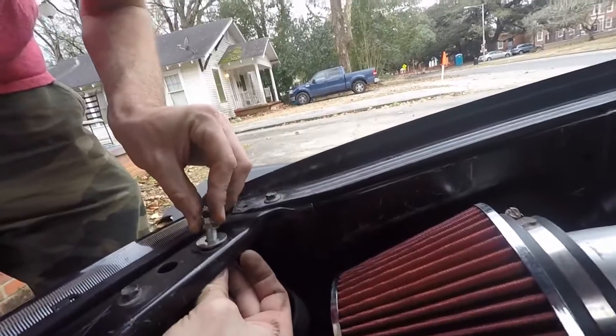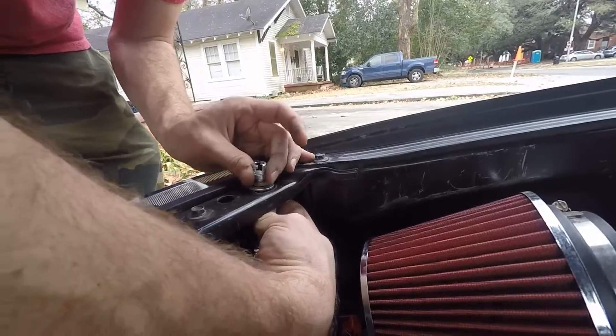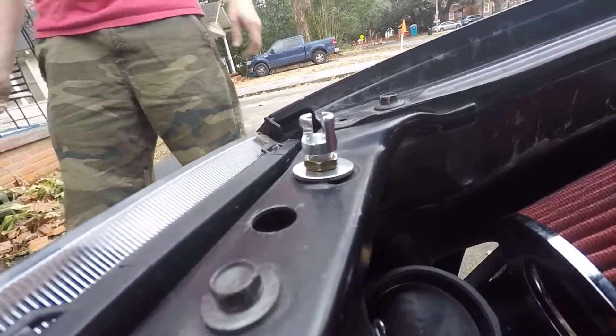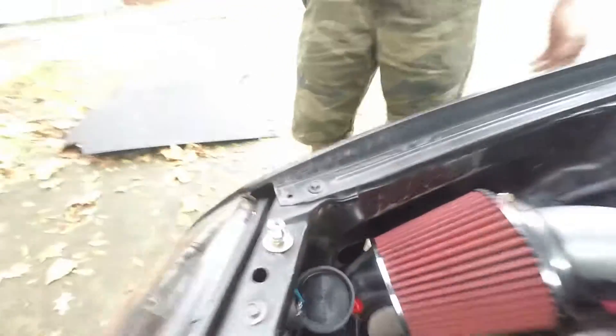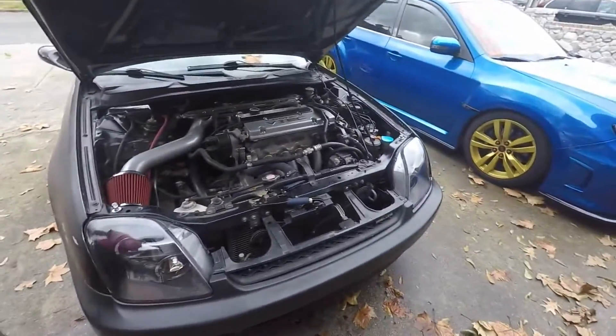Alright, so we got them cut. Now to mount them. Boom — clears the headlight. Put the cover back on so we don't get condensation or moisture inside the lens. Now on to the next side.